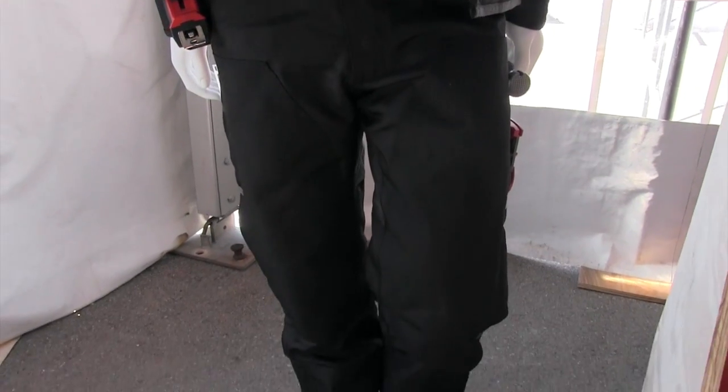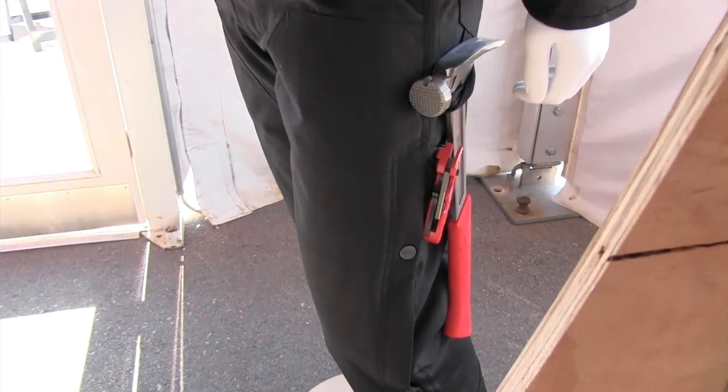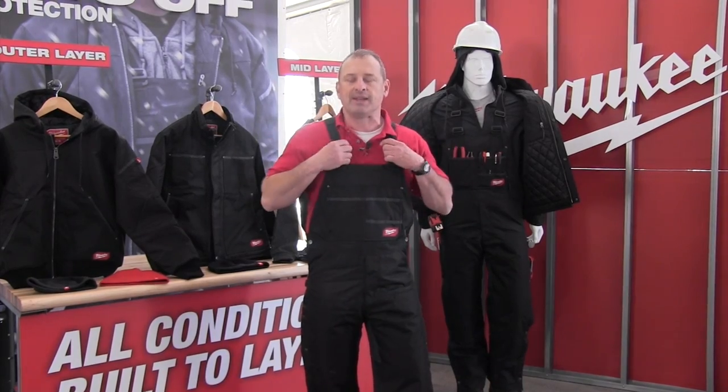You're going to see these for about $169. This is a no-brainer. They're not heated yet — I don't know if they will heat them — but it's more of an outer layer anyway; you might wear your heated hoodie or something underneath. Real nice. Check them out. We'll see you next time.